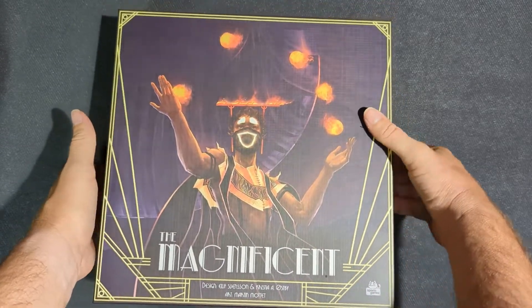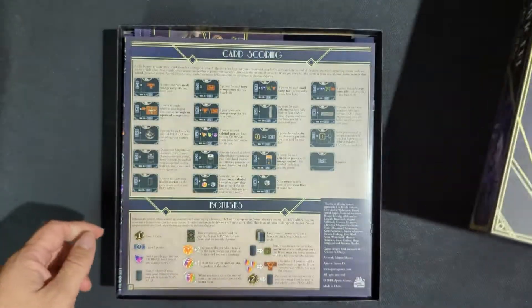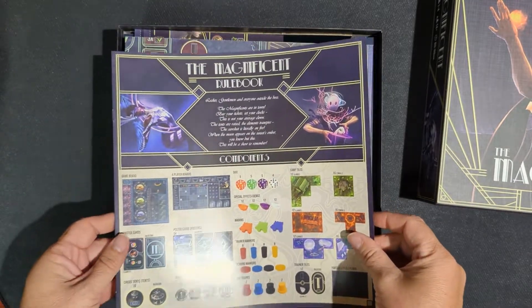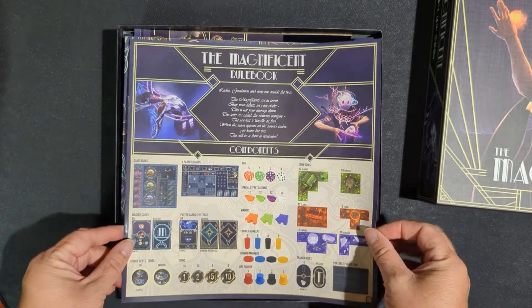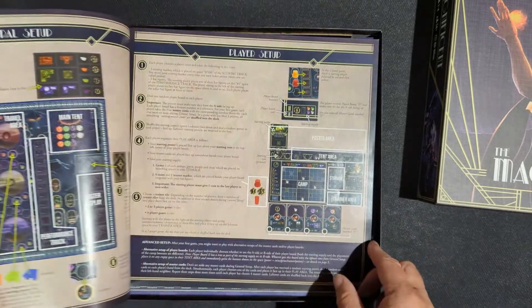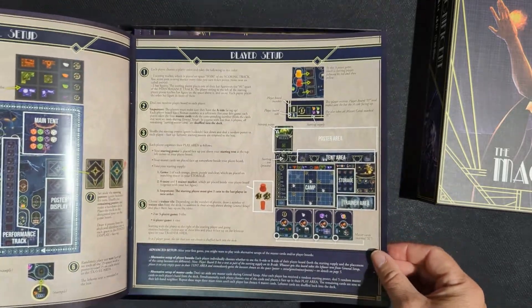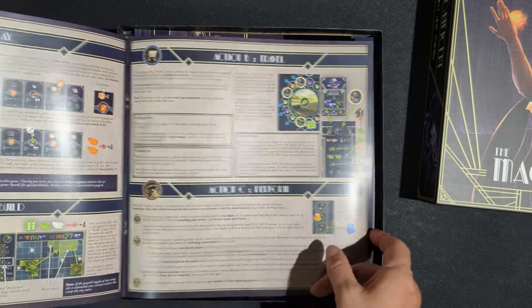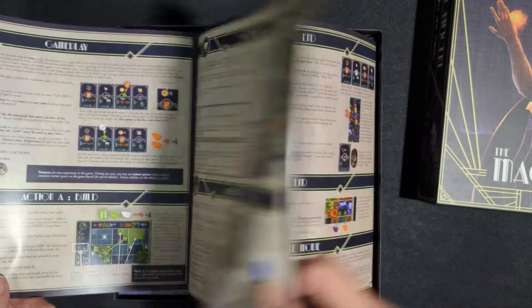Let's take a look here. We got the rulebook and components. Looks like a very nice rulebook — lots of pictures, which is always a good thing.